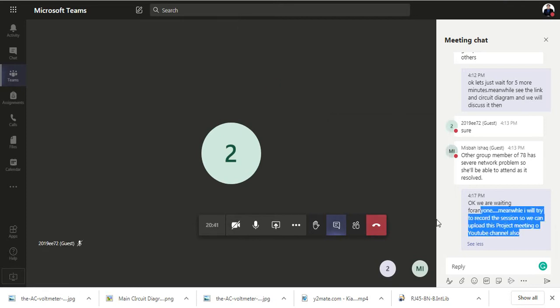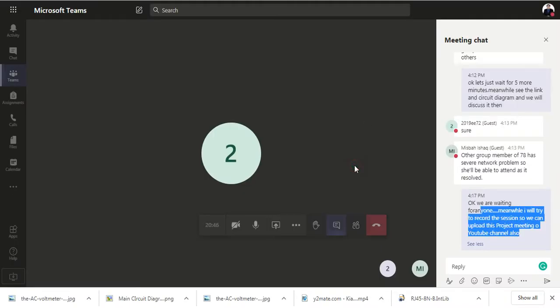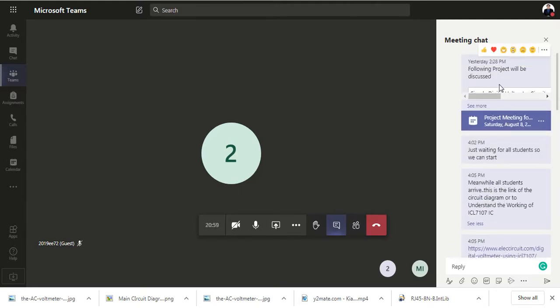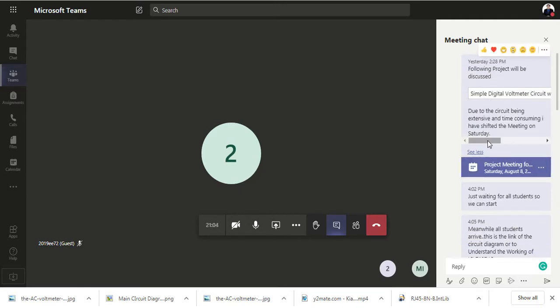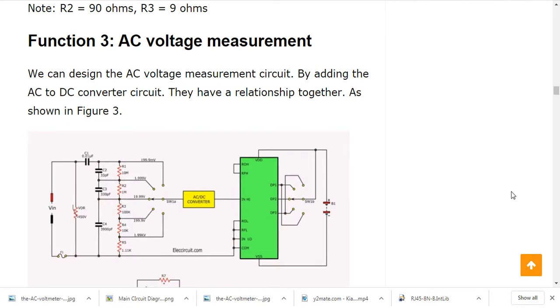This is the project meeting for the project which is actually a voltmeter, which is going to be made by the ICL7107 IC. The exact title of the project is a simple digital voltmeter circuit using ICL7107. The link I have shared with you is very elaborative, and I will share my screen with you so whatever I do is evident.